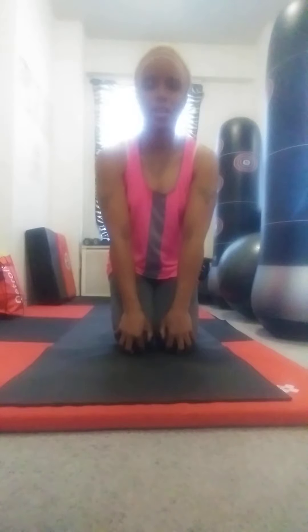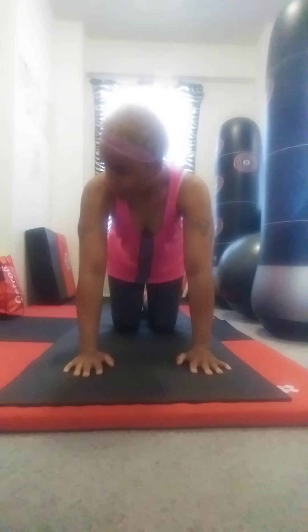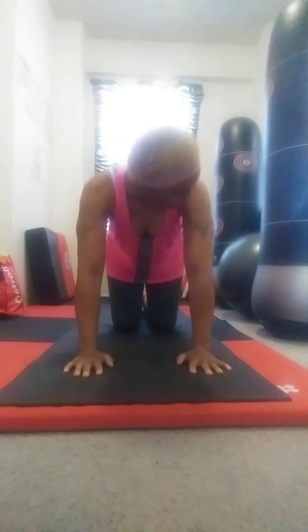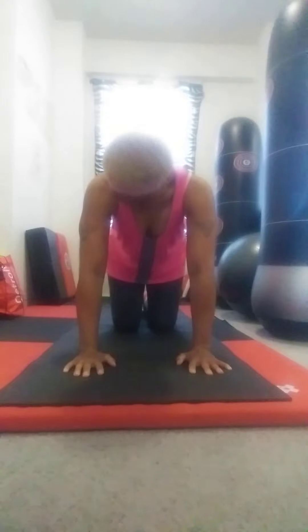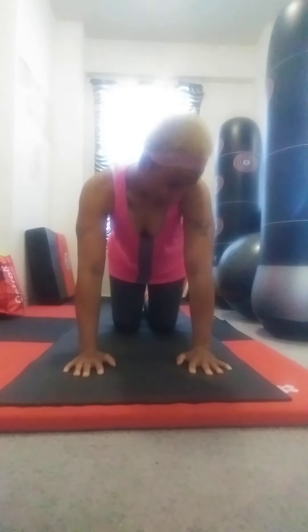I would like to start in table position. Before I do a few rounds of cat-cows, I'm going to do a few neck and head movements just to get me going. I'll do a full rotation in each direction.